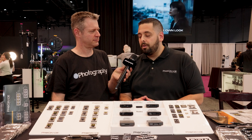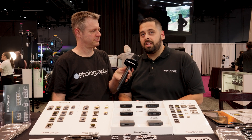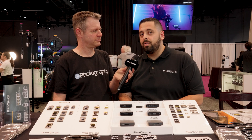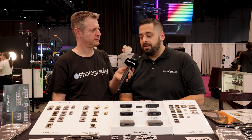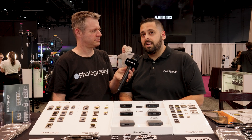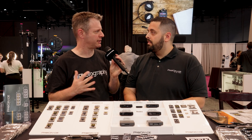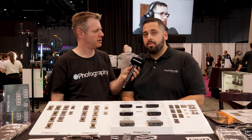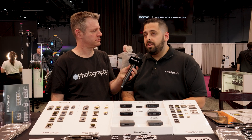These are going to be CFexpress 4.0 cards. They are VPG 400 rated, which is going to ensure that your minimum sustained write speed is 400 megabytes a second. This card has read speeds of 3,550 megabytes a second, a sustained write speed of 1,500 megabytes a second, and a write speed of 3,000 megabytes a second. These are going to be great for cinema cameras, which require that VPG 400 certification.